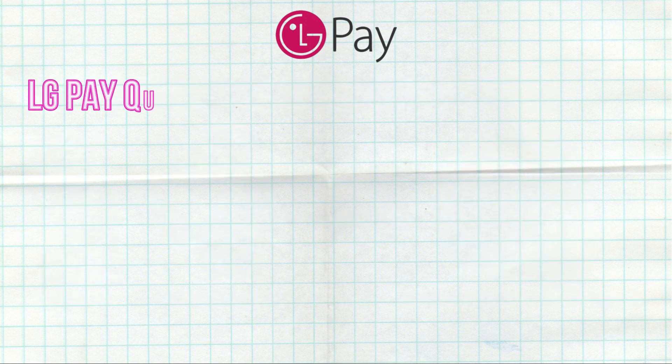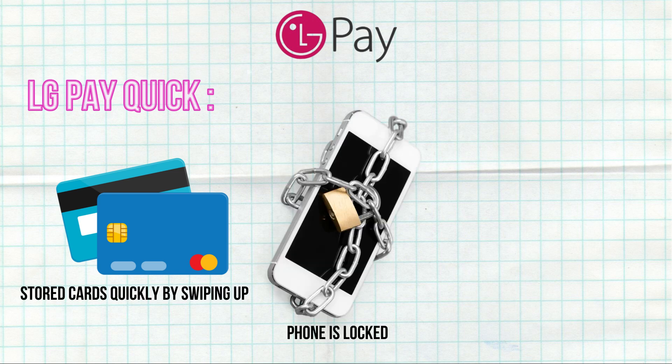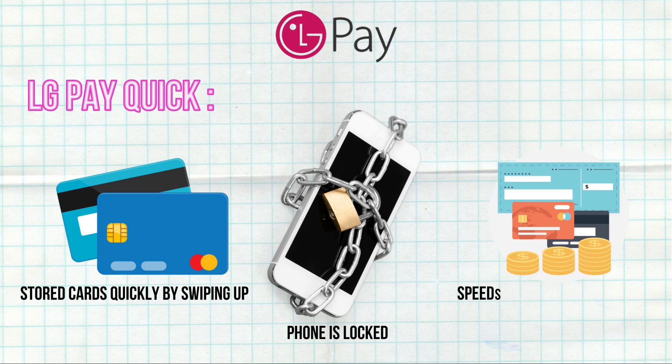LG Pay Quick: The LG Pay Quick feature allows users to access their stored cards quickly by swiping up from the bottom of the screen, even when the phone is locked. This feature speeds up the payment process, making it more efficient.